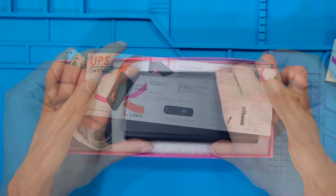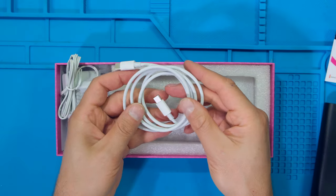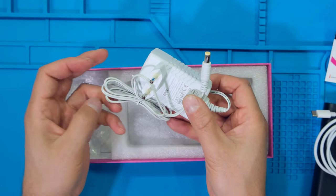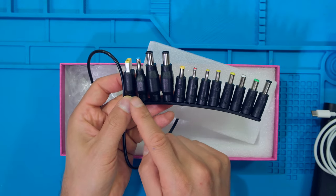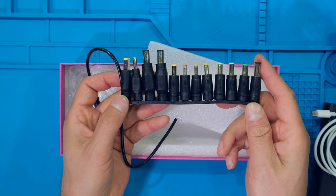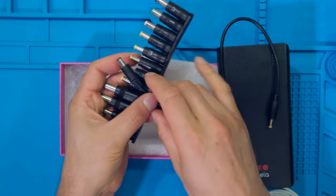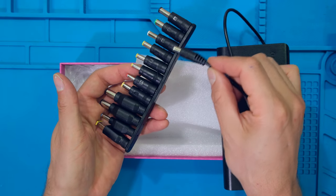In the box you will get the leaflet, the power bank, a USB-C power delivery cable, an AC-DC adapter to charge the power bank, and DC jacks for different laptops. And lastly there is a fly lead which is used to connect the power bank to any one of these laptop connectors.